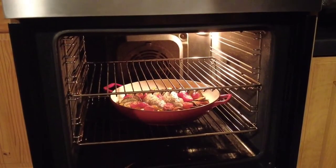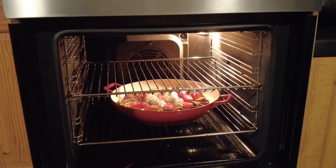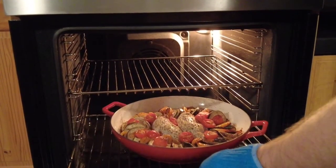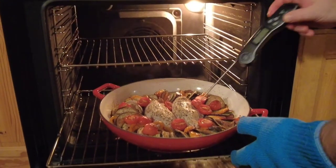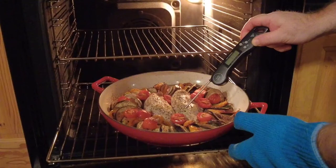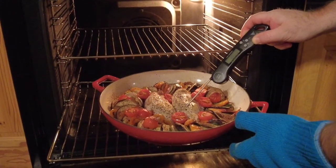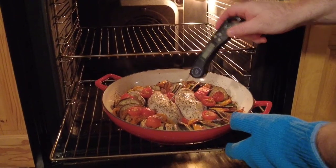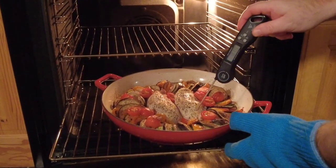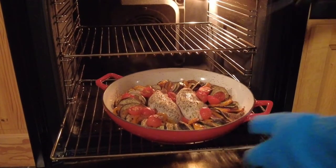Put it back in the oven and cook for a further 20 minutes, just until your chicken is fully cooked. Take your meat thermometer and put it into the chicken breast — anything above 75 degrees centigrade is fully cooked. If you don't have a meat thermometer, just cut it and slice it down the middle to make sure it's not pink in the middle.